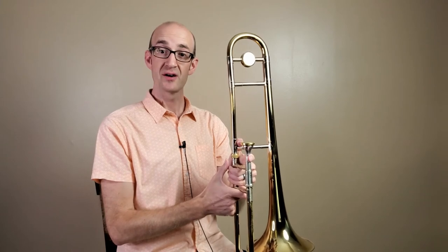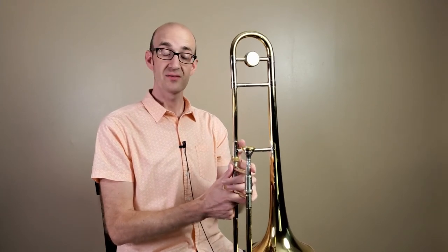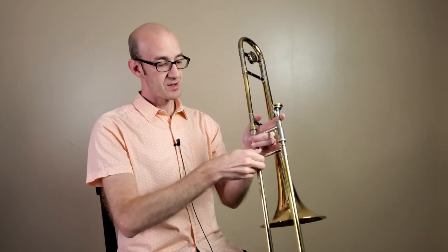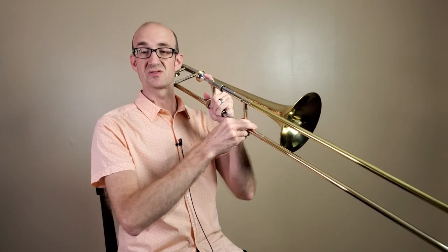Just to review: when we put the horn together, we want to start by putting the slide and the bell section together with the slide facing the ground. Then we attach our mouthpiece, and then we think about how we grip the horn. Left hand — start with the thumbs up, brace, touch the mouthpiece, grip in the box. Right hand — still start with the thumbs up, grip the slide brace with the thumb and the first two fingers, and then our last two fingers rest beneath.